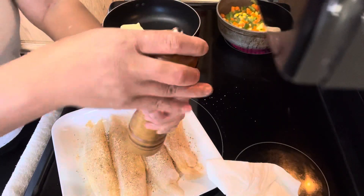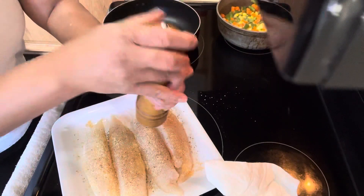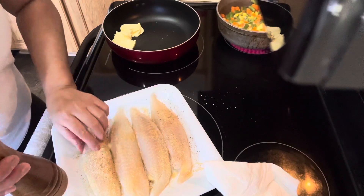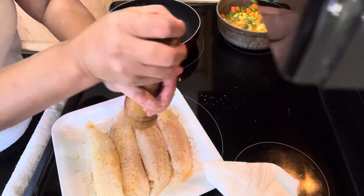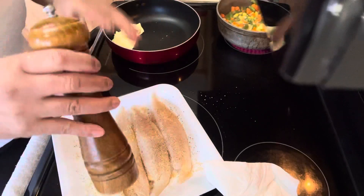This is my secret, guys: when I'm cooking tilapia, to make sure it's really well seasoned, I use garlic powder and onion powder. What they do is help to eliminate the fishy smell when you're cooking. Okay, that's done.